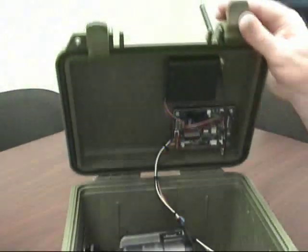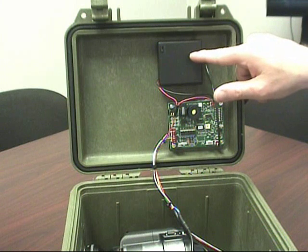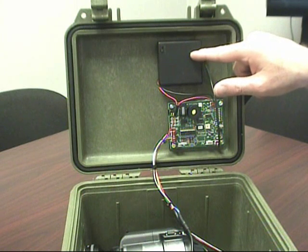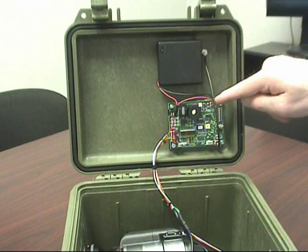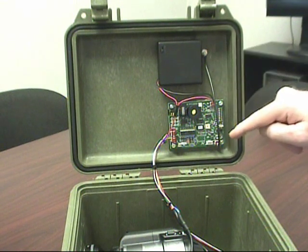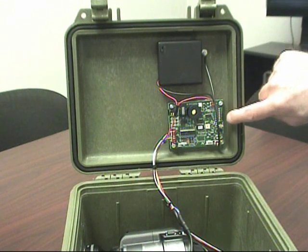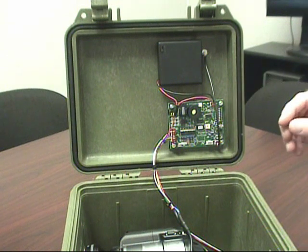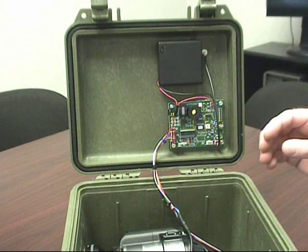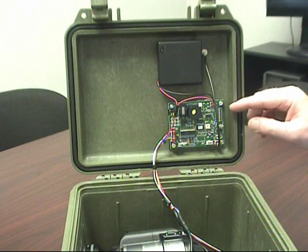Opening up the case, you can see the control electronics. This is the battery supply — it runs four AA batteries and controls the controller as well as the servo motor. This is the antenna that comes in from the outside. On this controller board there's a set of eight DIP switches. This is where you can make settings to control the address of the PIR sensor, how long the recording time is, the delay between recording time and going into test mode, and also setting up for day and night and 24-hour mode.